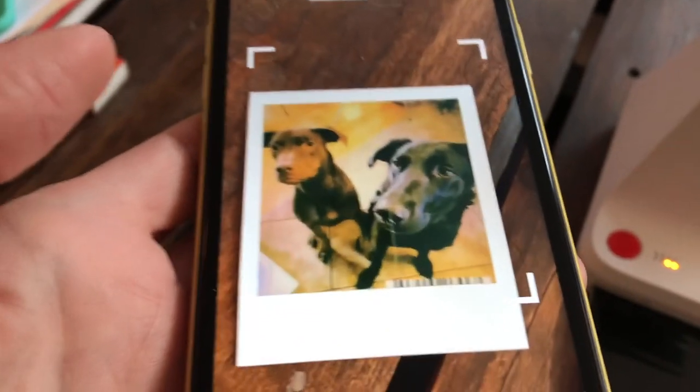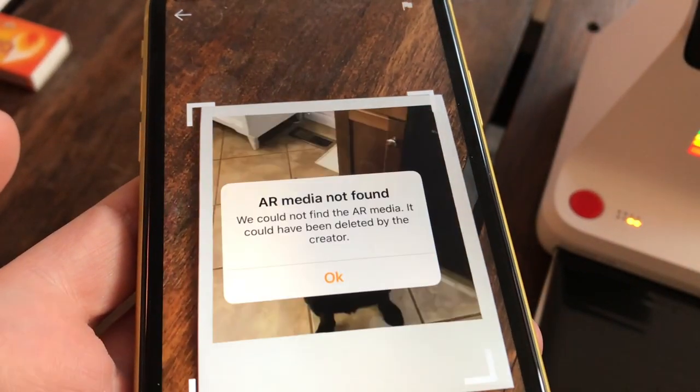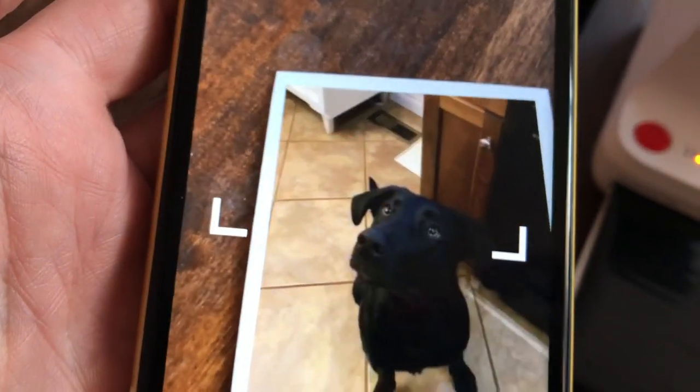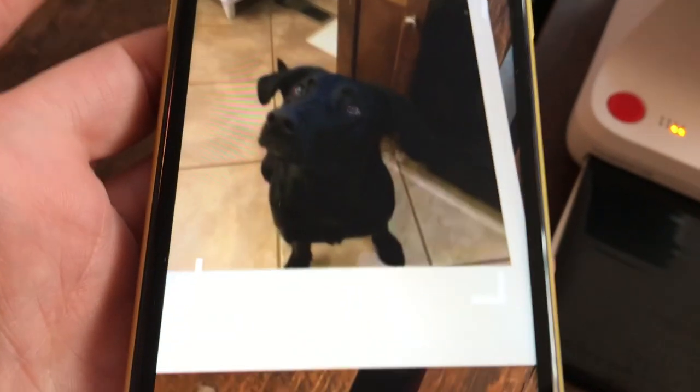Now that is kind of neat — except when I tried to do this, it only worked about one in every three or four times. Sometimes the barcode showed up and sometimes it didn't. With the price of the film, that is an expensive glitch to try to reprint.